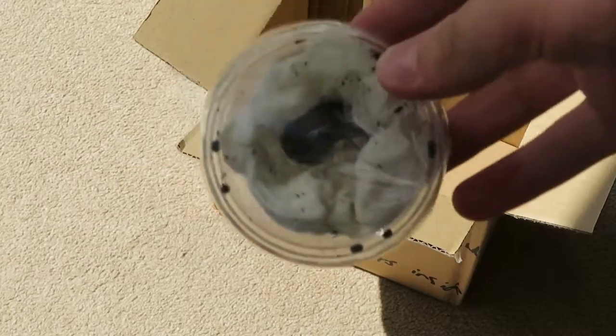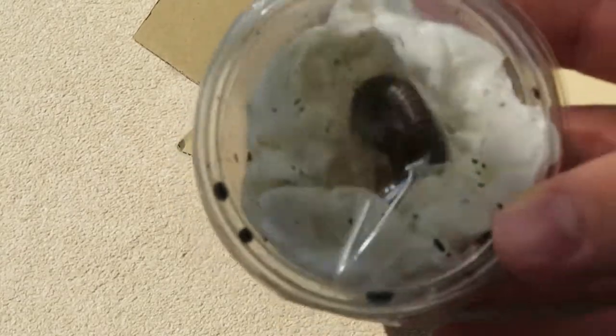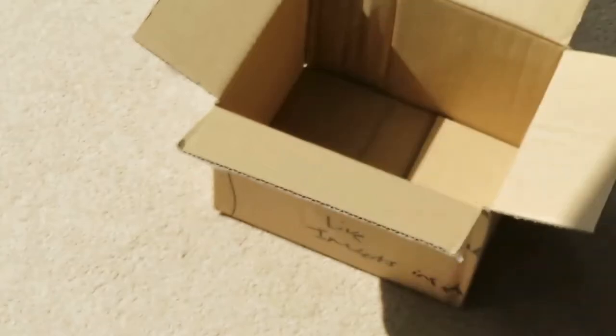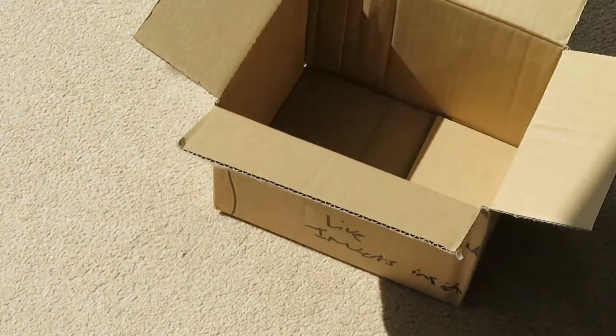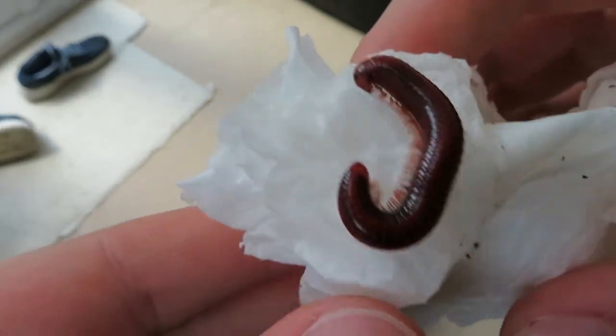So I've got some rainbow millipedes and some red millipedes — I can't remember the exact name of it. Okay, so this is one of the millipedes I've got.